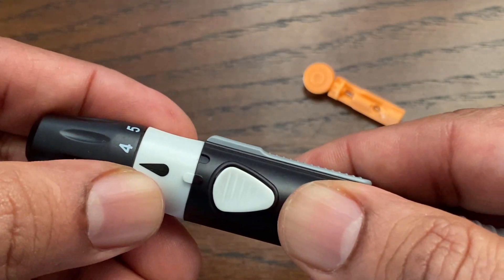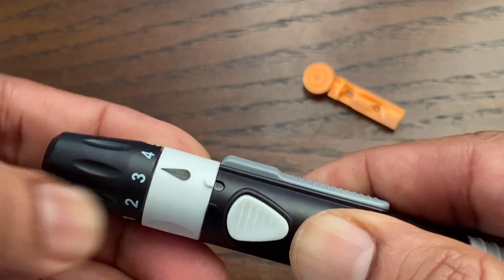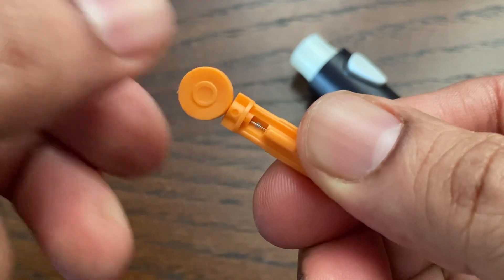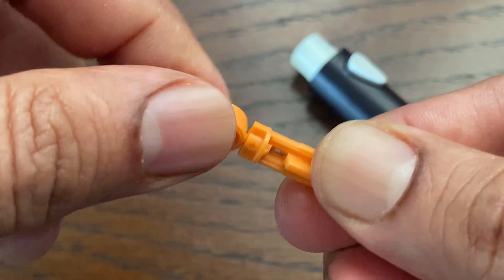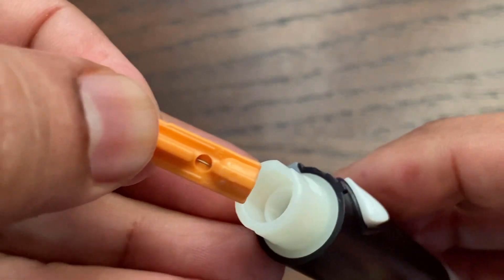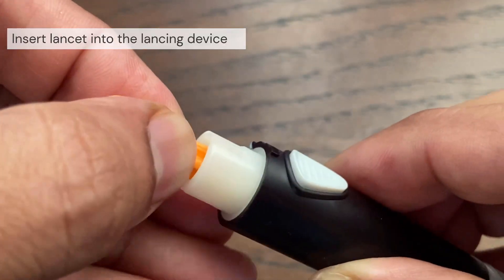The first step is to get the lancing device ready. Twist the white band so the white raised mark and black indented mark line up as shown, then pull off the end cap. Next, get a sterile lancet and loosen the round protective cap on the lancet by rotating the cap a few turns, but do not remove the cap.